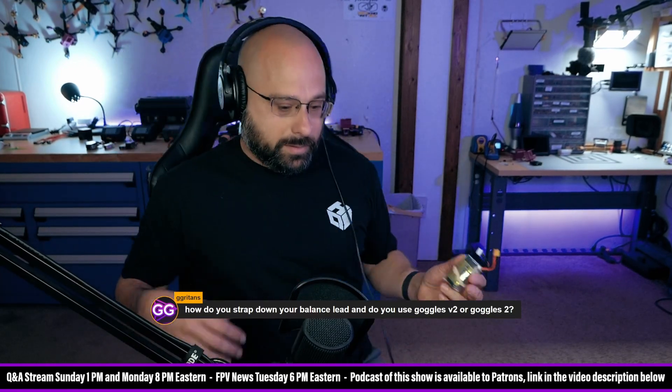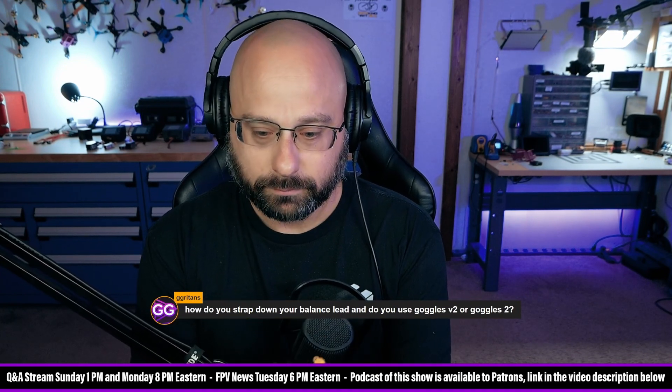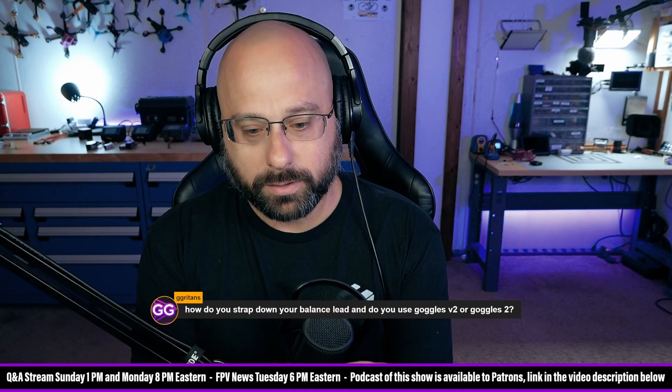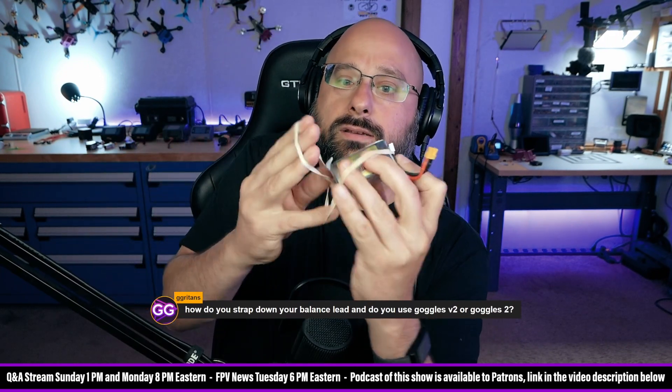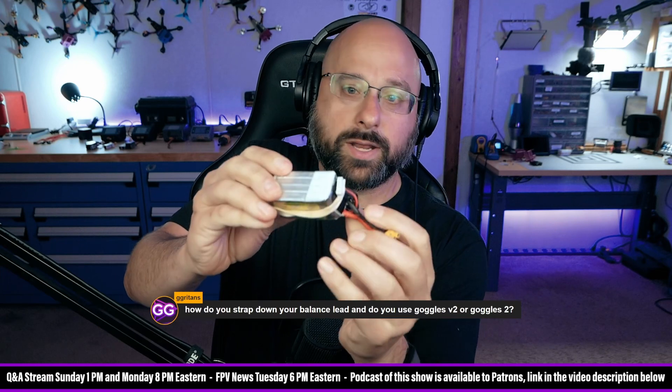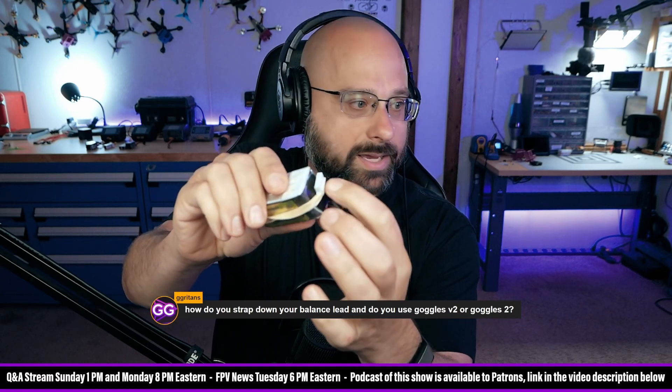So what I do is when I take the battery off the charger, I will put the balance lead like this sort of and wrap the rubber band around it the long way. I make sure that the balance lead is secure.